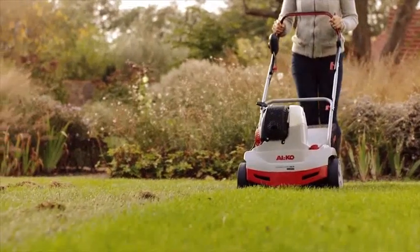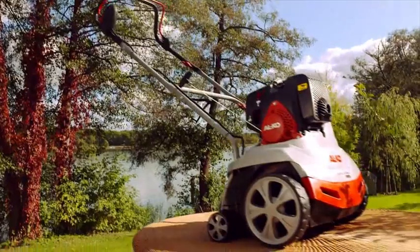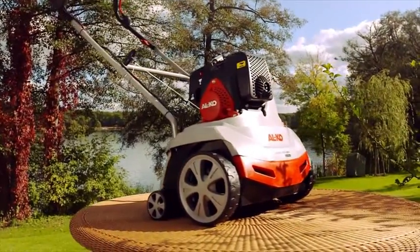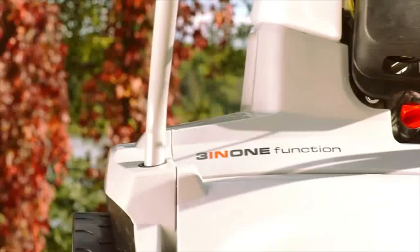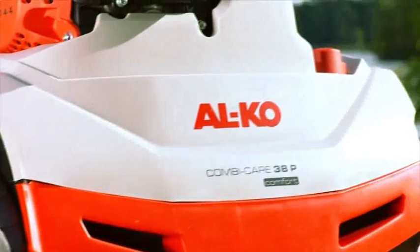Thank you for choosing the Alco CombiCare 38P Comfort. This video manual explains step by step how to operate your scarifier. Please read the safety warnings in the operating instructions before setting up and using the device.